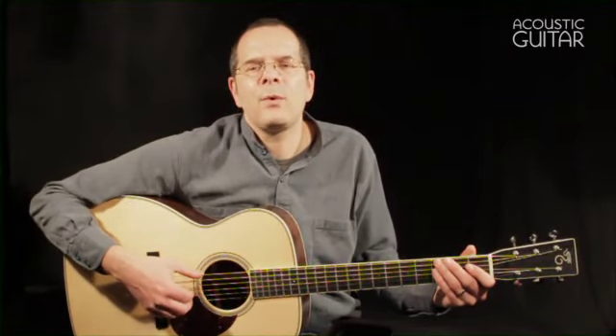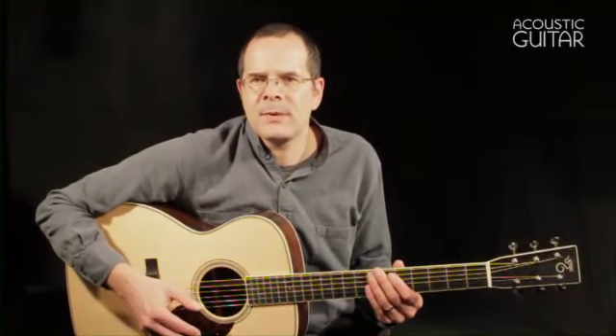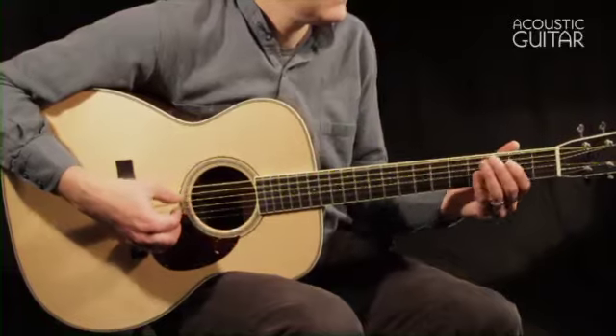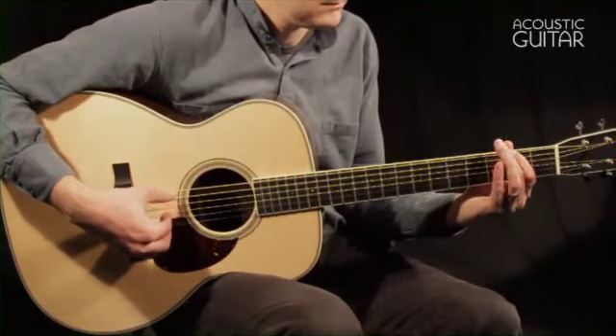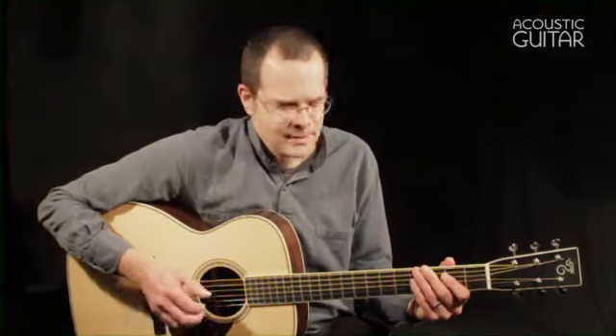The guitar has a list price of $4,950. Just as on a standard OM, the guitar's balance is impressive, with nice clarity in its bass notes, but also a great punch when played up on the treble strings of the neck.